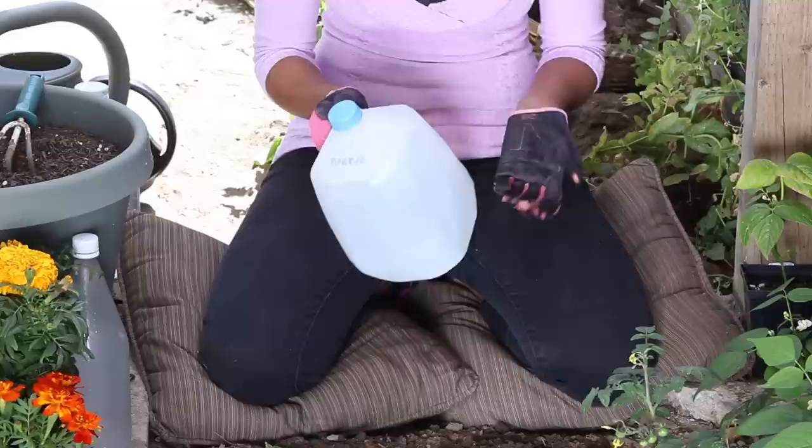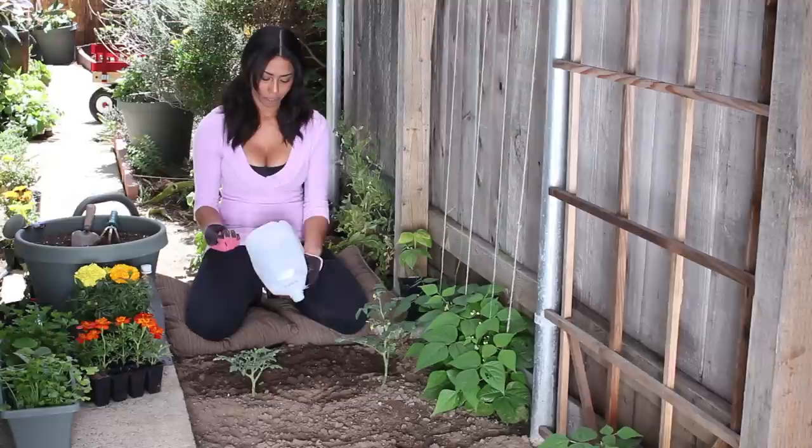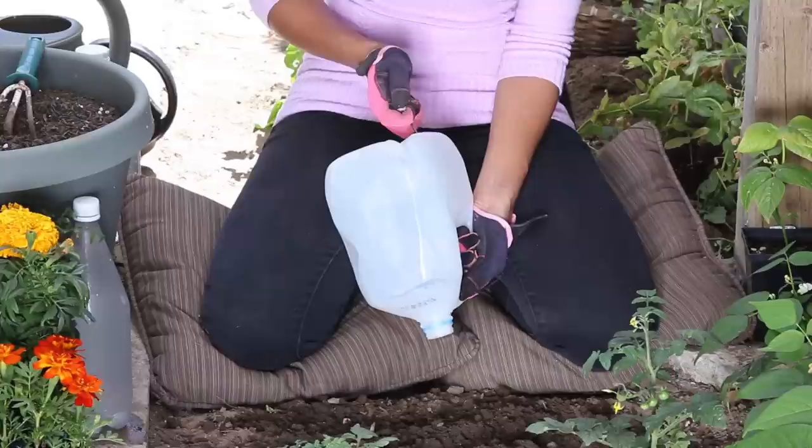Once you've saved your old milk jug, you can just clean it out really good with soap and water. Then you're going to want to take two different size nails, and this is just going to add variety to the holes in the bottom of the jug.